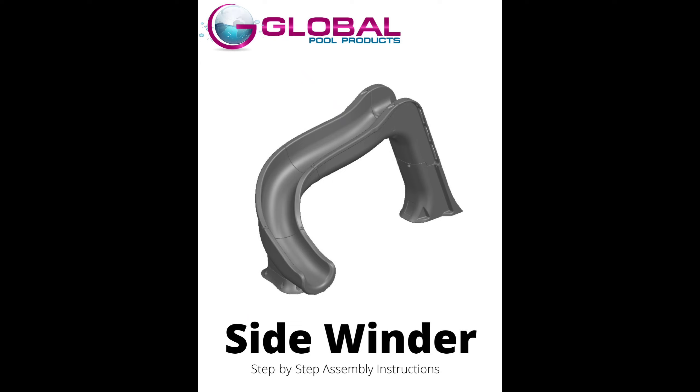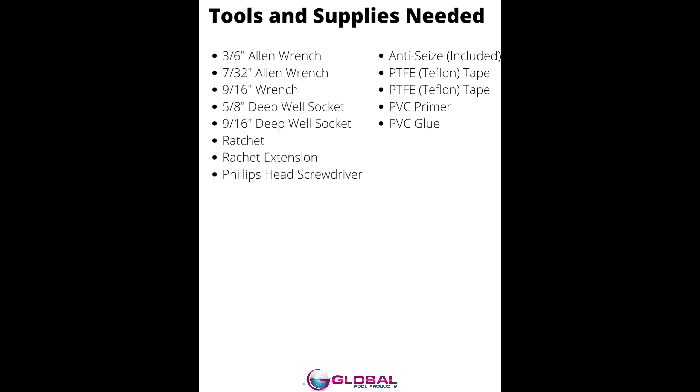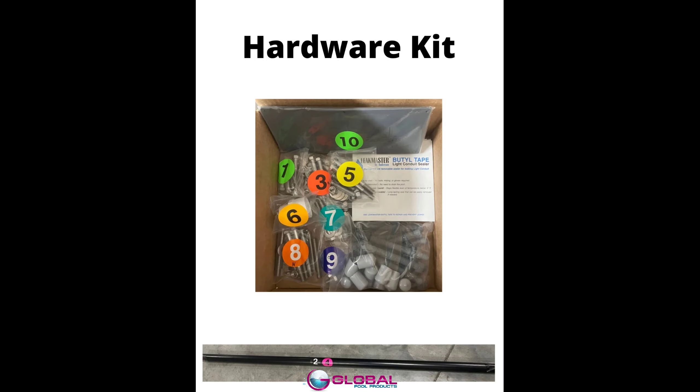In this video, we will be assembling a sidewinder slide. This video will provide step-by-step instructions to make for an easy assembly. Before we get started, here's a list of tools and supplies that you will need. We will also be utilizing the hardware kit provided.